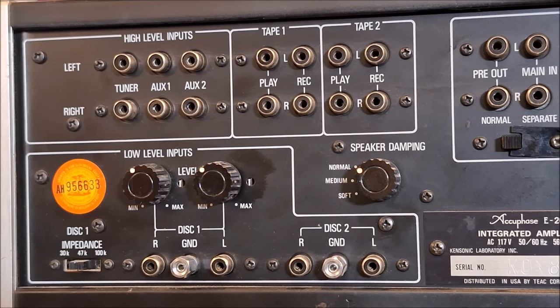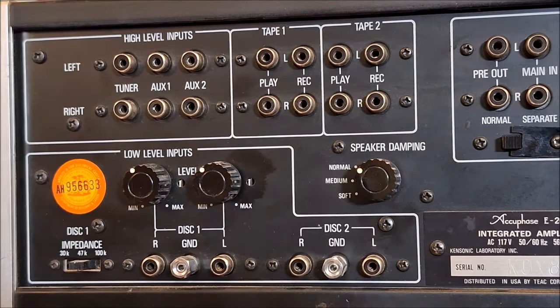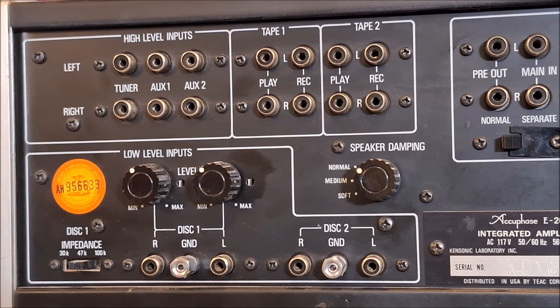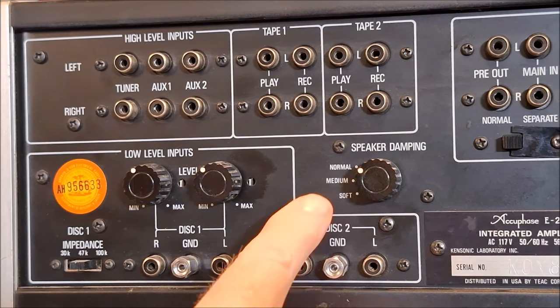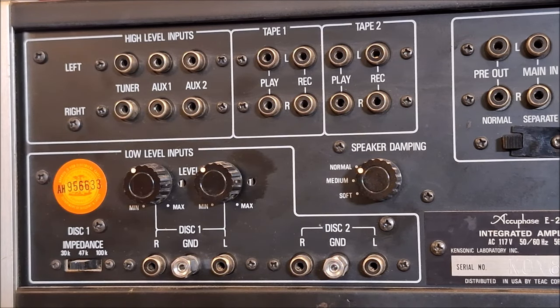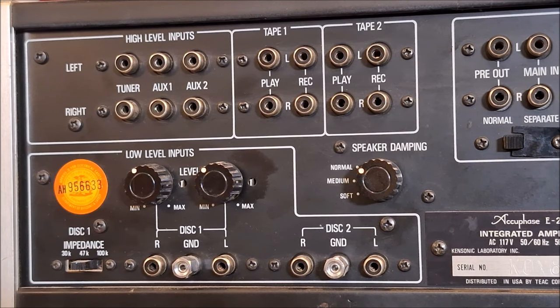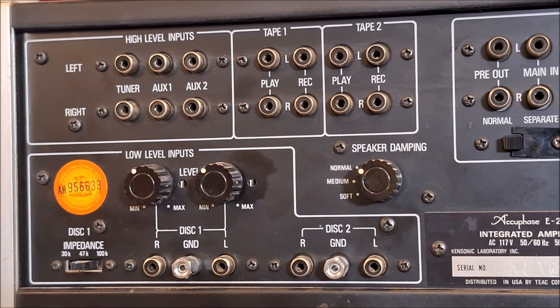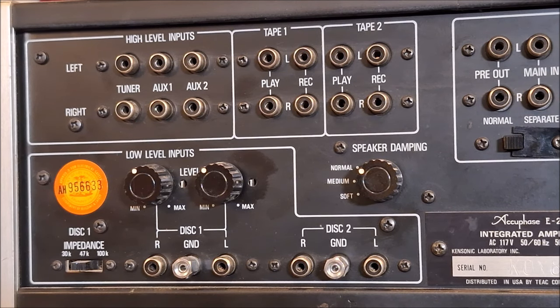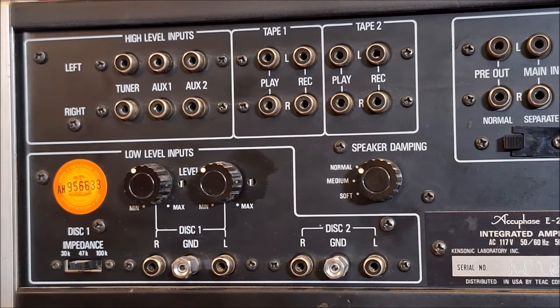This gets really interesting — speaker damping. According to the manual, the control is ordinarily used in the normal position. Switching it to medium or soft position changes the speaker damping factor to five and one respectively, causing a softer sound quality. The manual says to use this control and enjoy the sound variation it offers — it will make audiophiles appreciate their old favorites speakers even more because of the different, soothing sound they may be able to get from them. I think that's just absolutely classic.